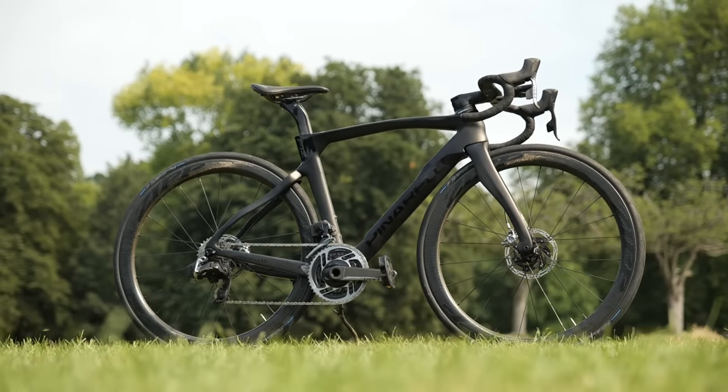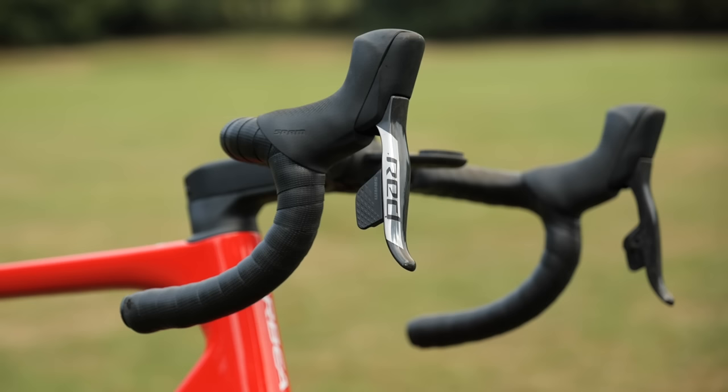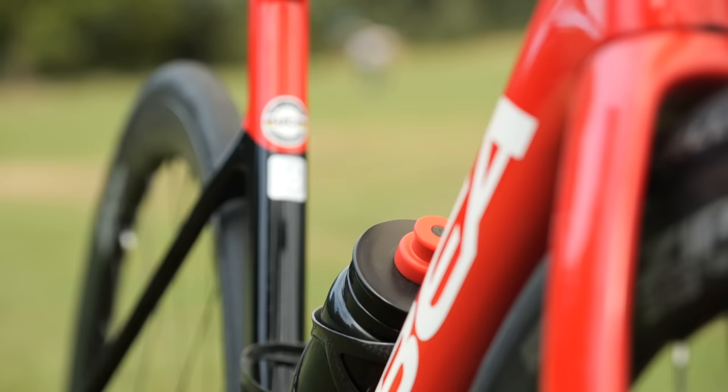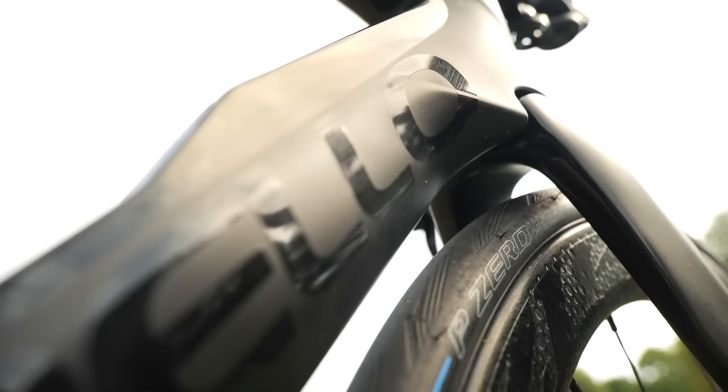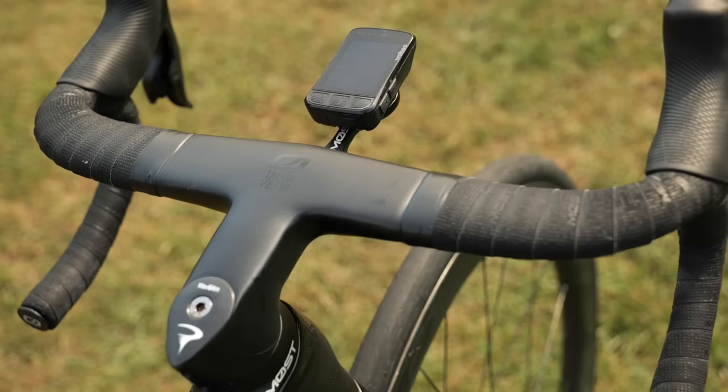These are the top-of-the-range Pinarello and Orbea superbikes, designed to make professionals and experienced road cyclists as fast as possible. But what would happen if these superbikes were ridden by total beginners? How fast would they be then? We're going to find out.